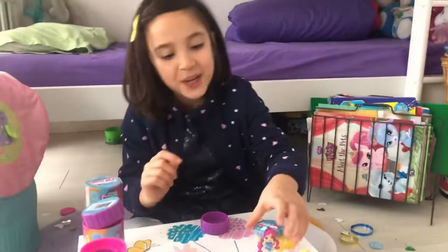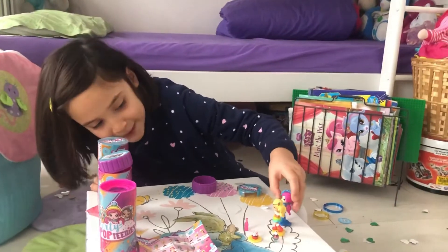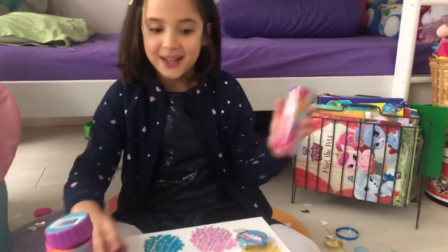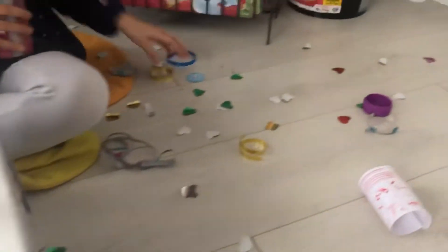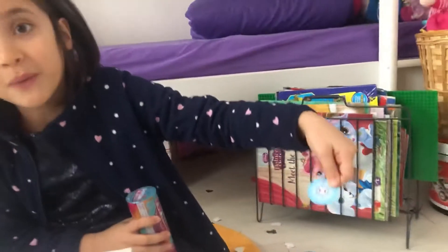We have the last one — don't worry, your last friend is coming! I'm so excited. This place is full of confetti — look at this snowflake!